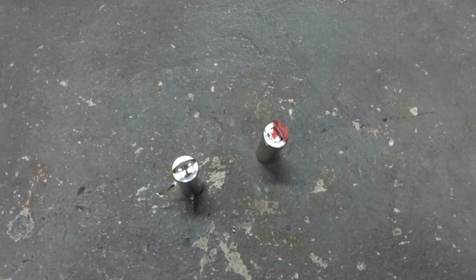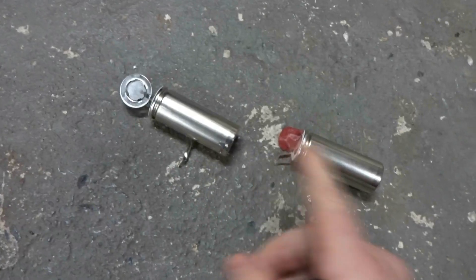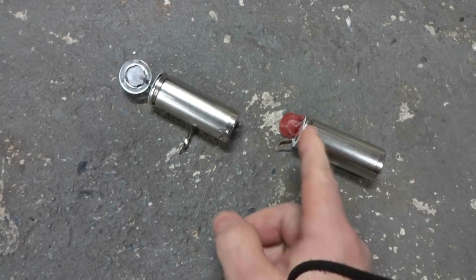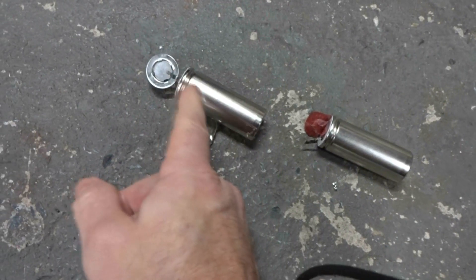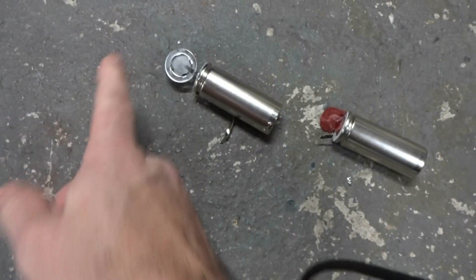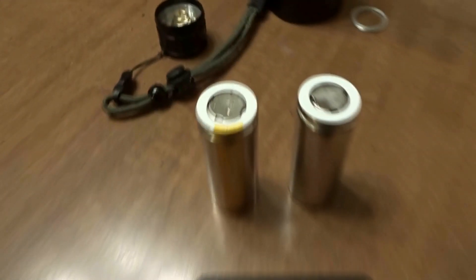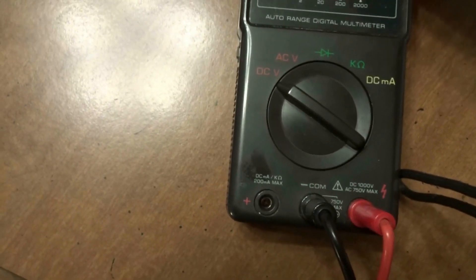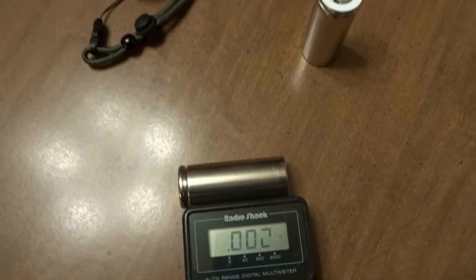That explains why the flashlight blew up, because it's not a dummy cell, but it is wired in parallel. In series, you'd have negative, positive, positive, negative, then positive, negative — that's not what we have here. So I got these batteries apart, and we're going to use the voltmeter and get the voltage tested. Being that they were wired in parallel and not series, that explains exactly why the flashlight was blown up.